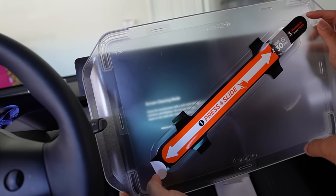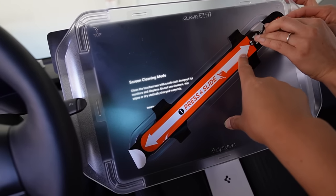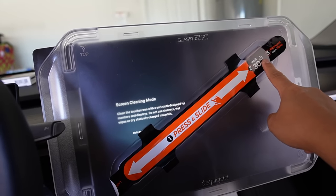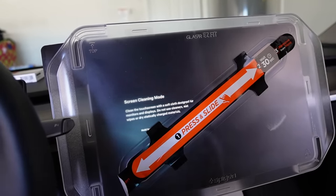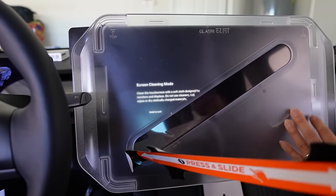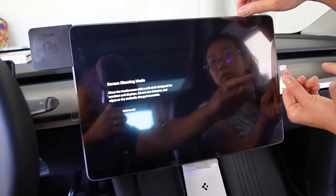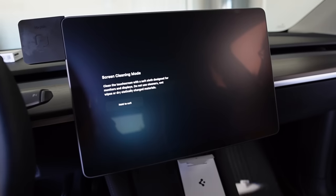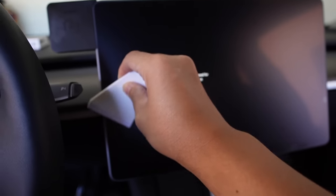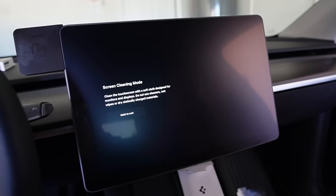Now the screen is clean. Remove the sticker on the back side of the guide at the top corner. Follow the guide — it will fit perfectly to your display, with the top aligned first and then the bottom. Press and slide from the middle of the display. After that, wait 30 seconds, then remove the tab and the sticker. Remove the plastic guide and the film protection on the top layer. Use the squeegee from the package to squeeze out all bubbles. Make sure there are no bubbles, and that's it.